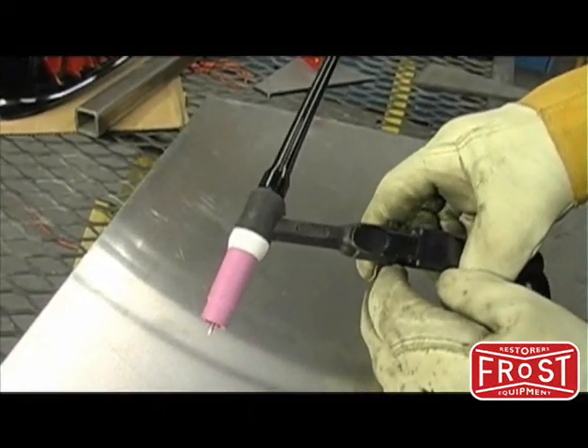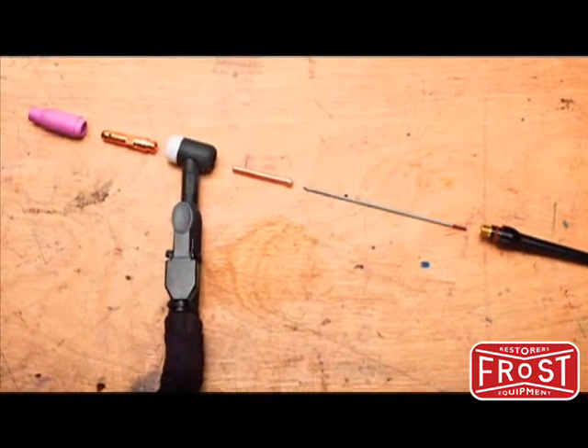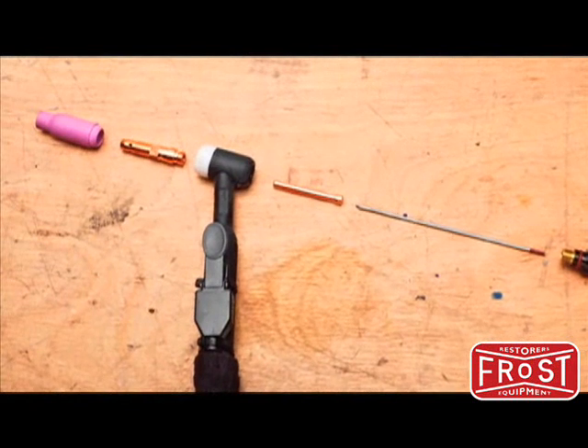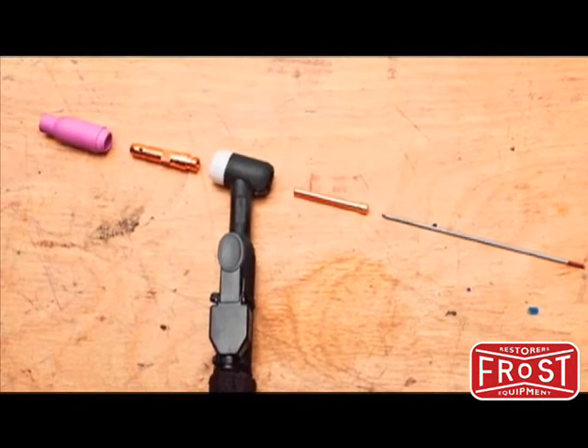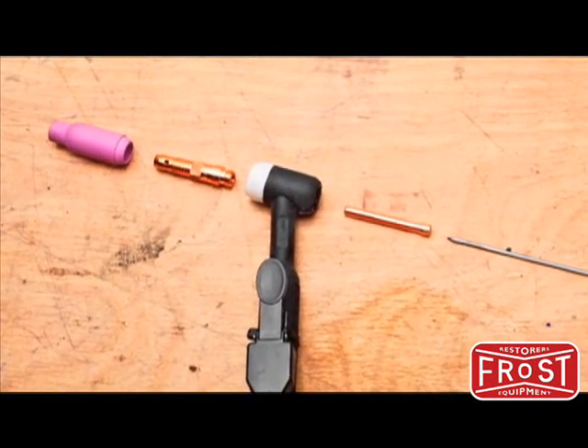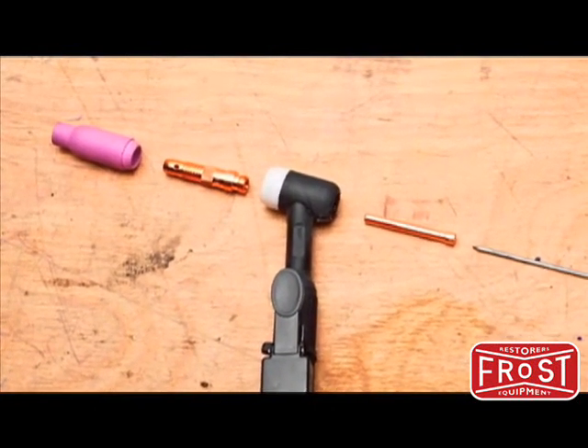It may also be necessary to change the collet body to match the electrode diameter. Do this by first removing the cup and exposing the collet body. This brass body is threaded in — simply remove it and replace with the correct size for the tungsten being used.